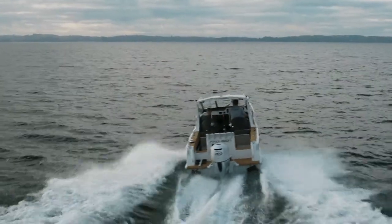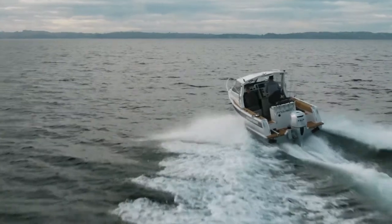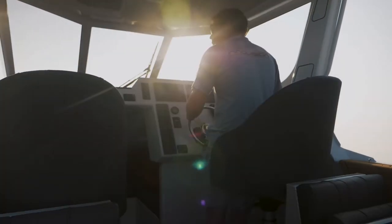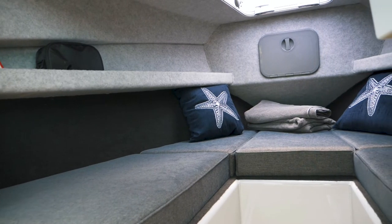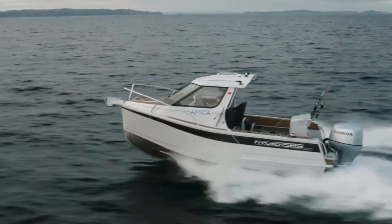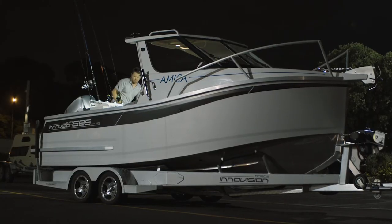We're really proud of this 585 Explorer. She's a great sized boat. If you're comparing the 585 to another manufacturer's 585 or 6 metre boat, this InnoVision will have more cockpit space, more cabin space, more internal volume, better ride and better stability. It's a great all-round boat, it's very manageable, it's easy trailable but it feels like a big boat on the water.